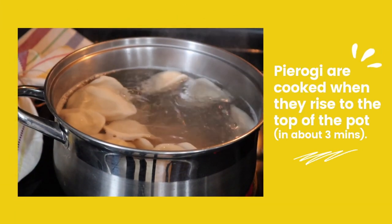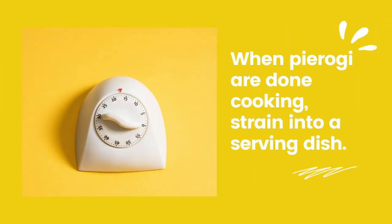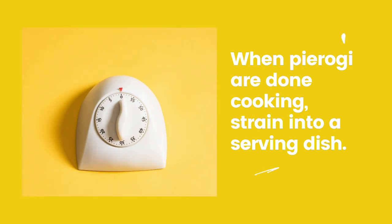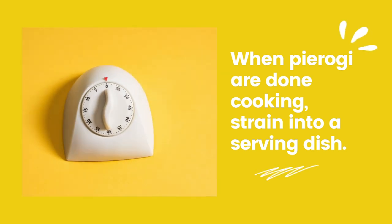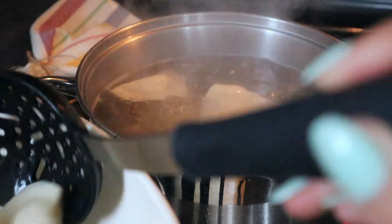You'll know your pierogi are ready when they rise to the top of the water in the pot — this usually takes about 3 minutes. Strain your pierogi from the pot of water and transfer them to a serving dish.